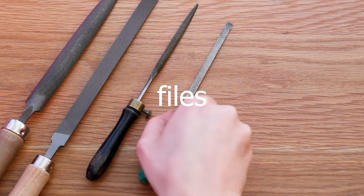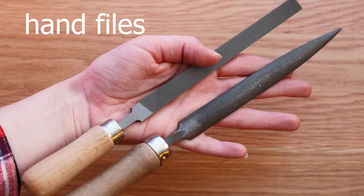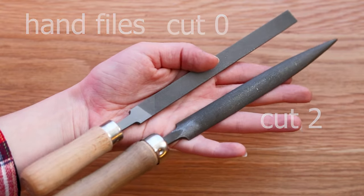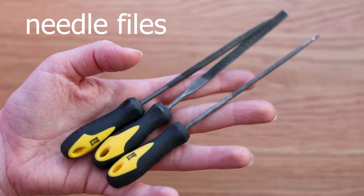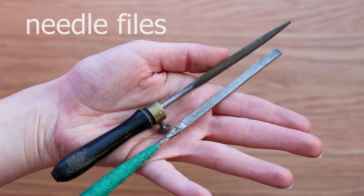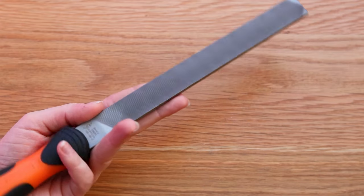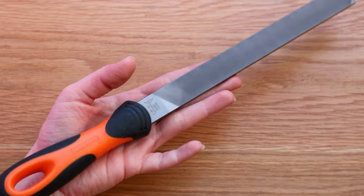Files are a must, but you don't need too many. Get a couple of hand files in cut 0 and cut 2, which are the coarser ones, and some needle files in several shapes: flat, half round and round. You can get some coarser and some finer ones. As a bonus, a coarse file from a hardware store is great too and is much cheaper.